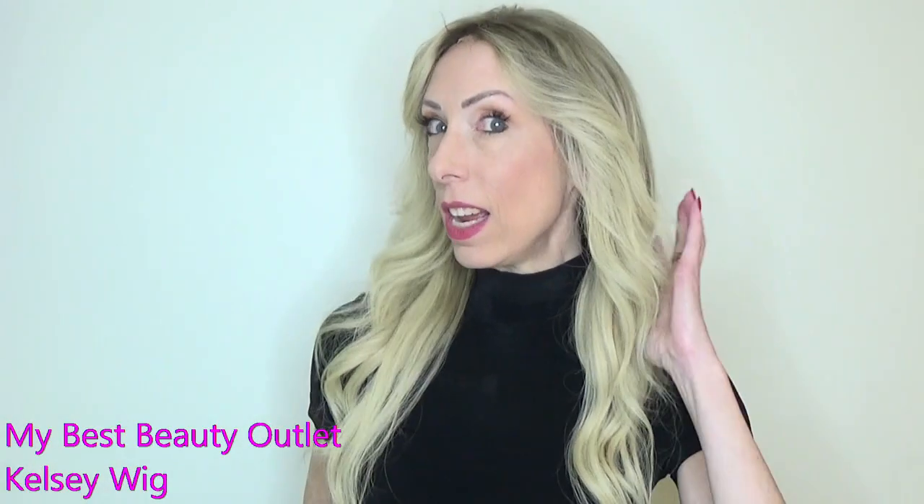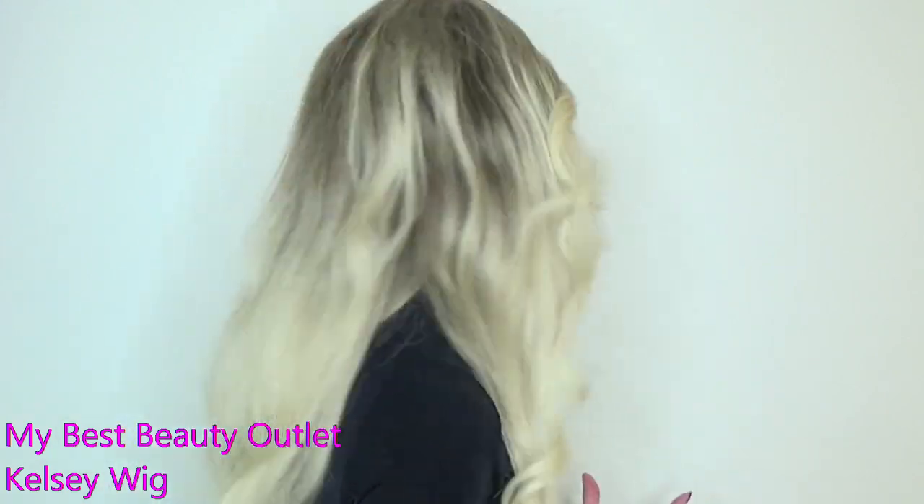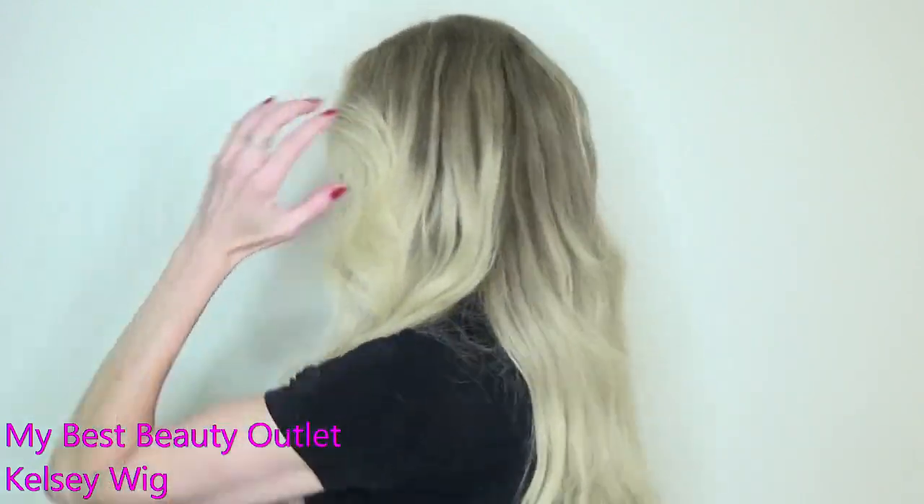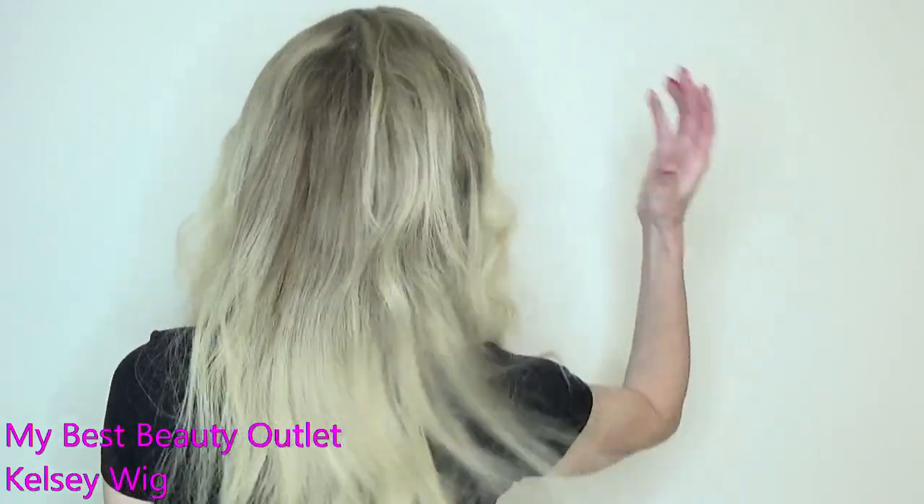I heat styled Kelsey using a typical barrel curling iron that you can buy at Walmart or any department store. She takes heat beautifully and I really like the density — it's very natural. The Brazilian hair takes heat styling, braiding, and other types of styling very well.